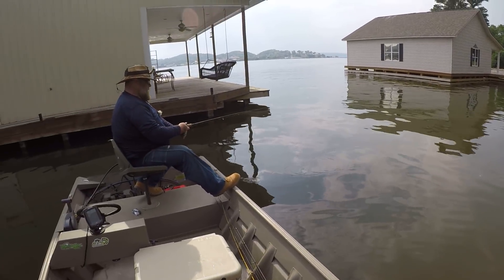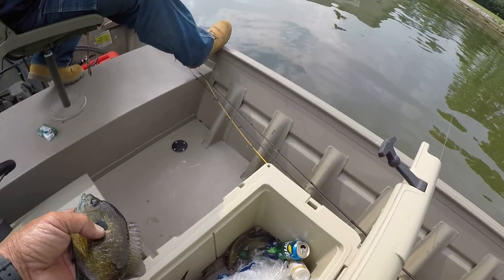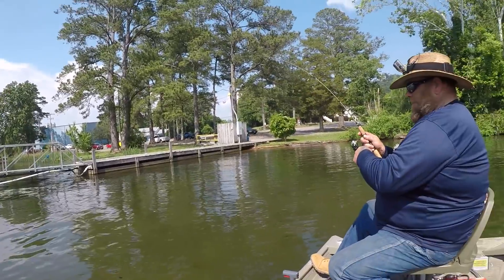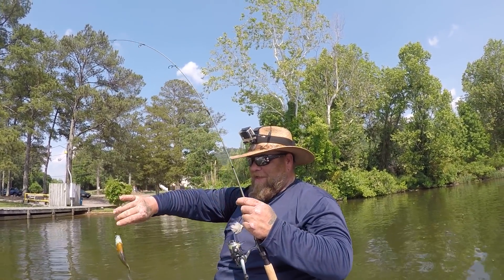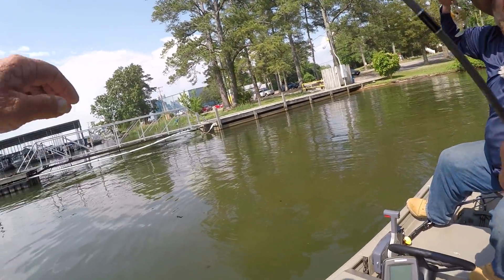These are the late stages — they've done their heaviest spawning and now they're off, but we're still catching a few. Let's watch him right here — I want to see if he puts a smile on his face. Yeah, it does put a smile on his face, but he's not quite big enough.